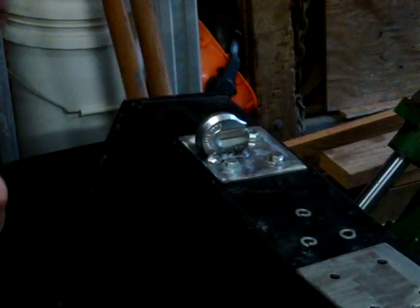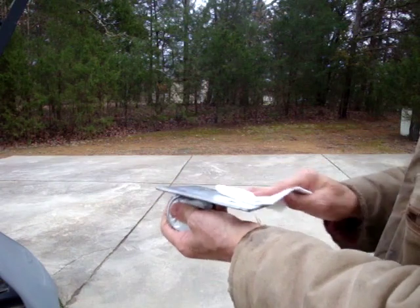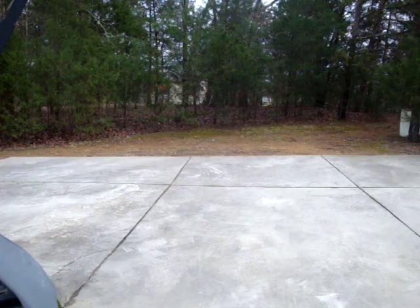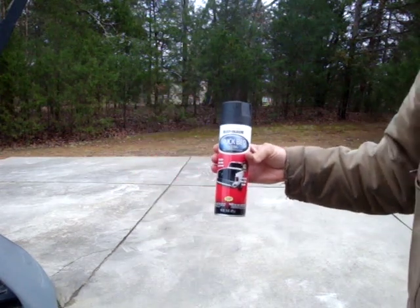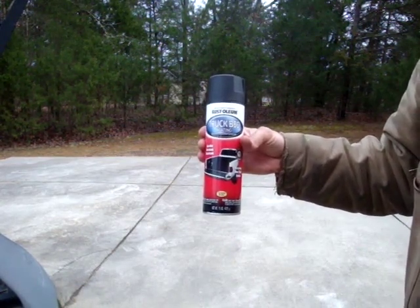And that's it — there they are, dry fitted. I'll paint it and then mount it. I take some alcohol and a towel and just wipe this off to get any grease off it. Here's the paint I'm going to use: bed liner. That's what I use on my bucket, and I've had very good success with it. You saw my bucket — it's a little beat up, but I'm hauling rocks and dirt, and it holds up pretty good.